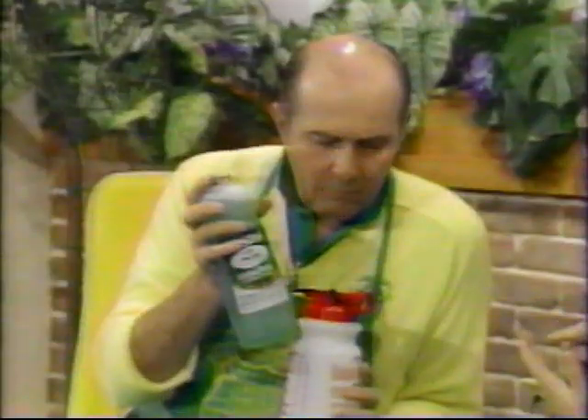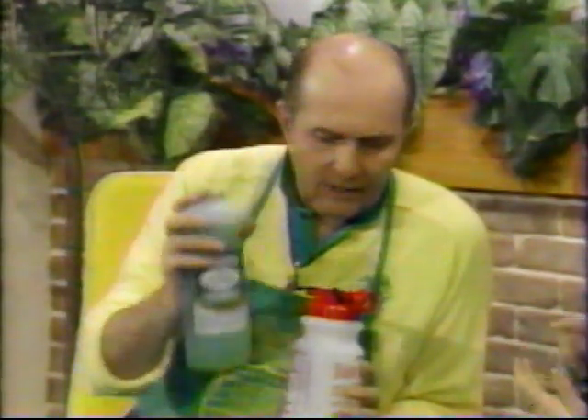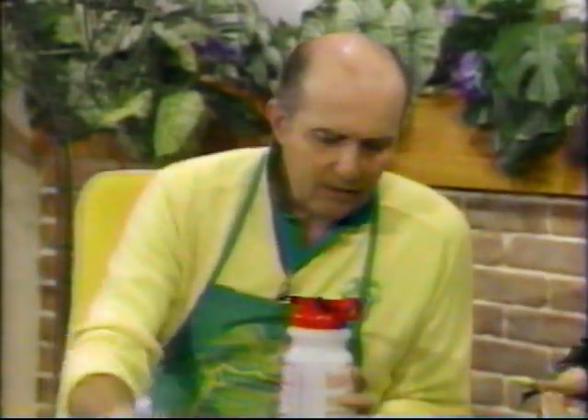How much beer and how much ammonia? One can of beer. Ammonia almost all the way up to the top, leaving enough room to put in one cup of liquid ordinary dish soap on the top. So it keeps the grass clean? It removes the dirt and dust and keeps it clean.